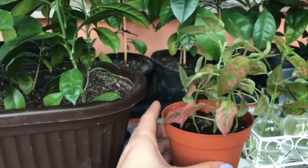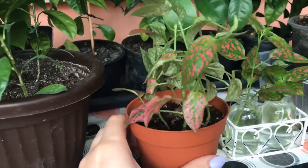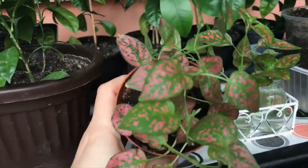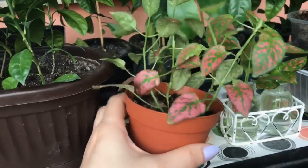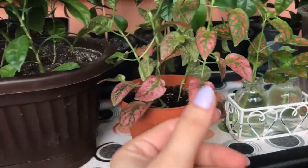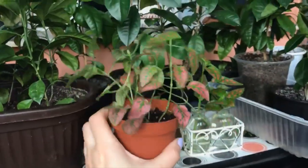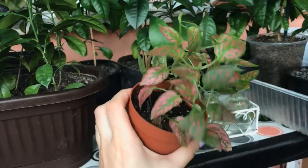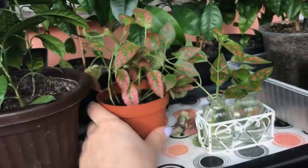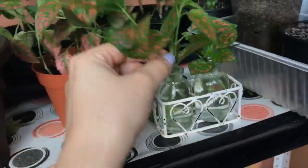The idea of trimming is for the plant to sustain itself — it can grow up to 50 centimeters in height, and it needs to become stronger and bushier at the base to sustain that length. This is how it looks now; it doesn't look bad. I really, really hope it's going to become bushier very fast. I'll keep you posted.